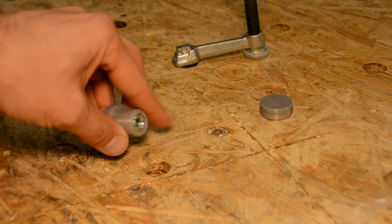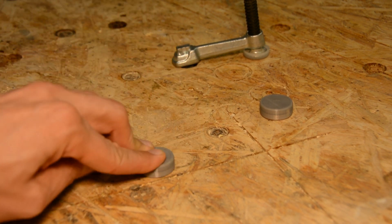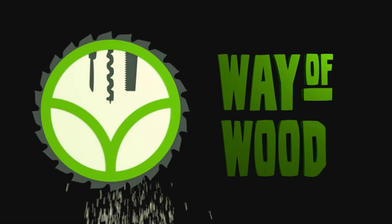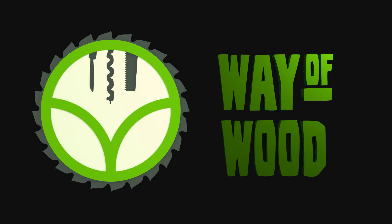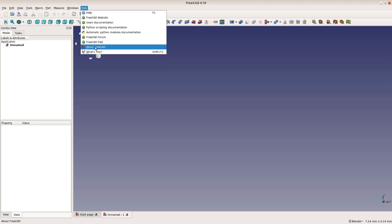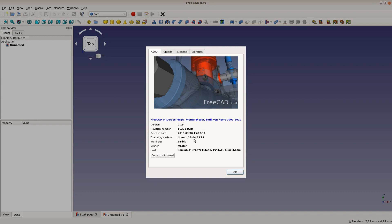Today we use the FreeCAD part workbench to create 3D printed bench docks. This video tutorial is the first video of a multi-part series on how to use FreeCAD in woodworking. It is not one of our normal build videos but focused on using FreeCAD step by step. We are working with FreeCAD version 0.19 in this tutorial.